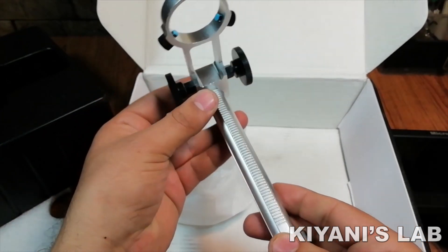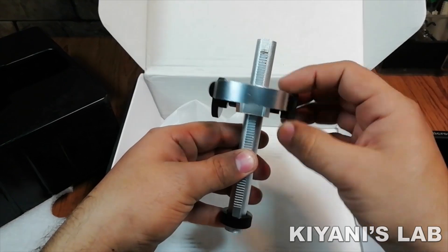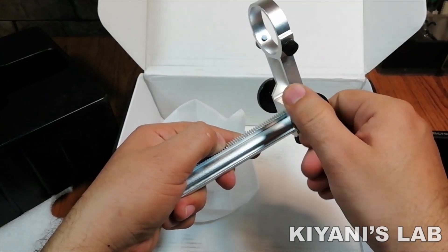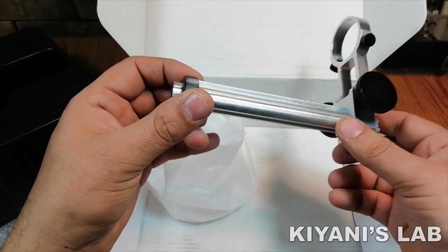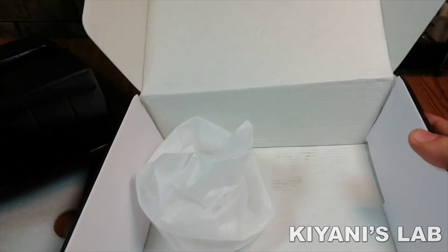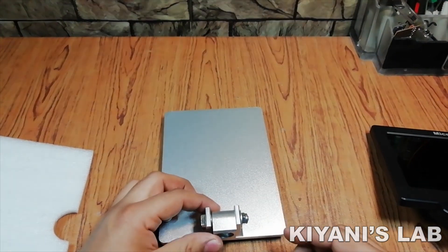And here is the stand. Its height can be adjusted very easily. Let's assemble it and see what it can do.